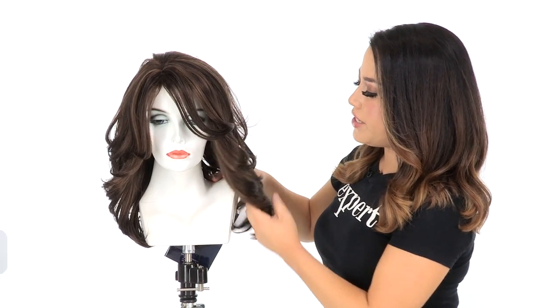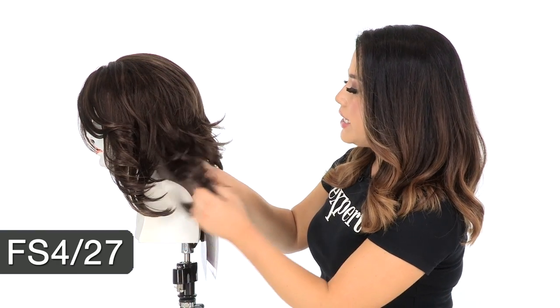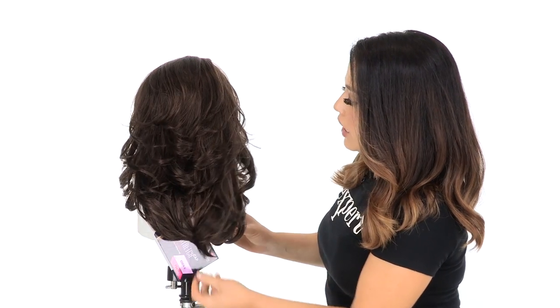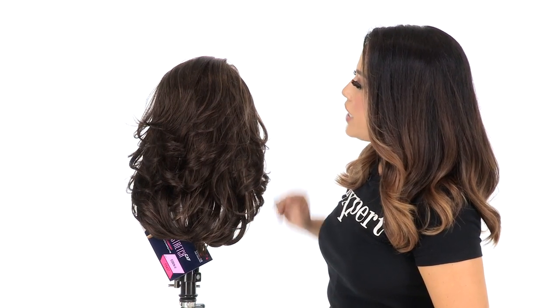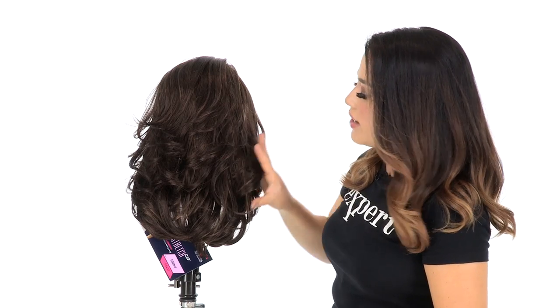The color I have here is FS4-27. The base is medium dark brown and you'll have highlights all over of a light auburn. The layering at the crown measures eight inches.